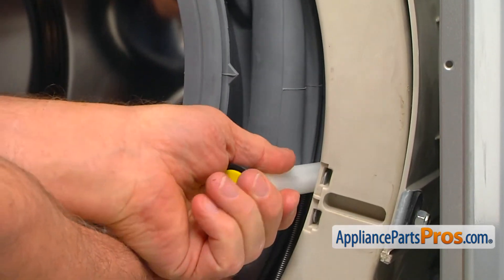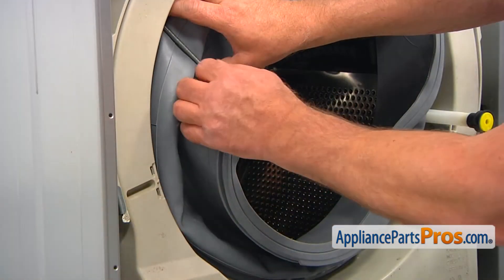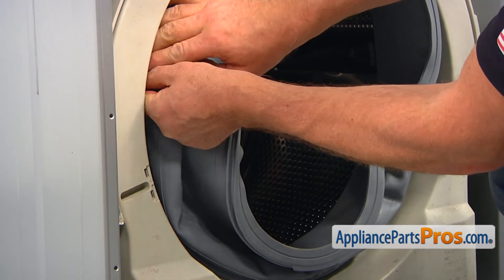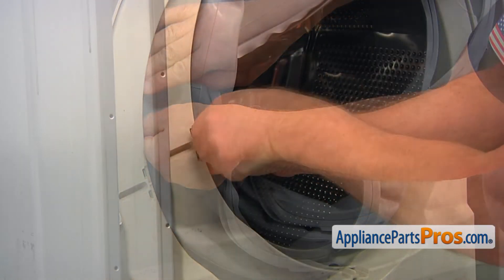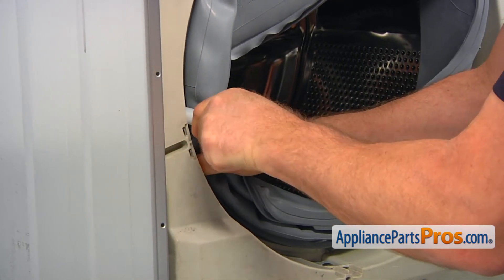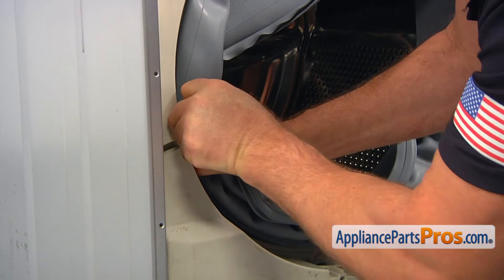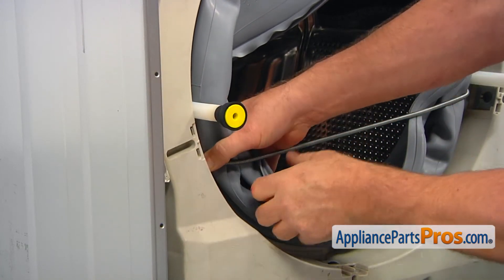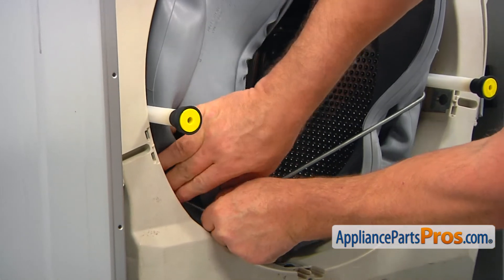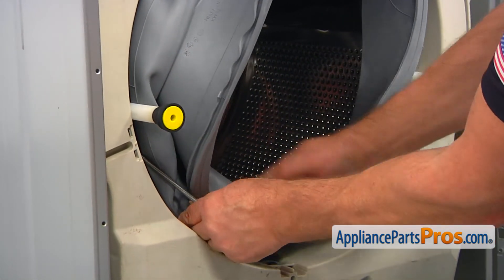Install the spacer, then stretch the spring and put it into the groove. Continue stretching the spring all the way around into the groove.